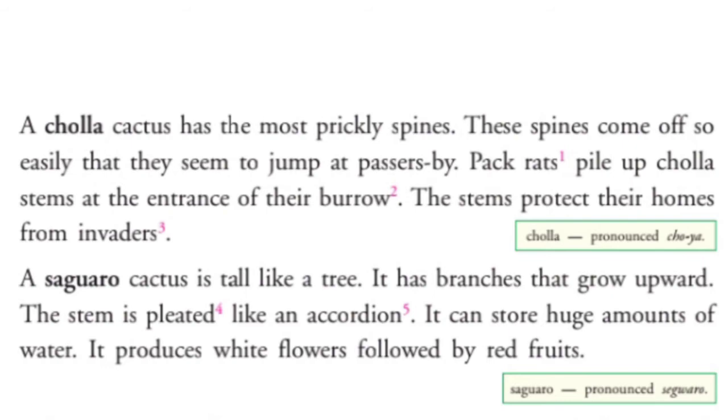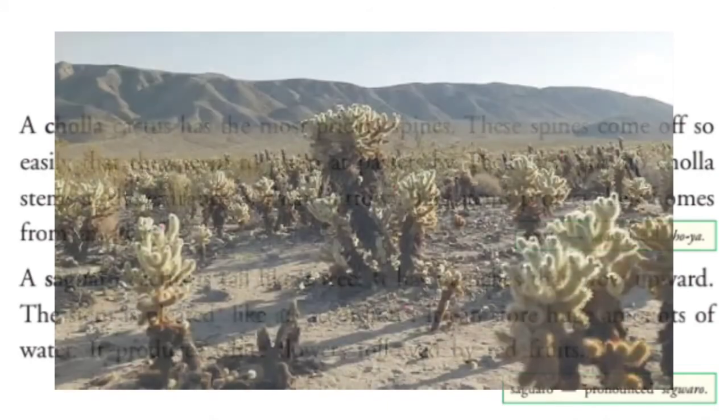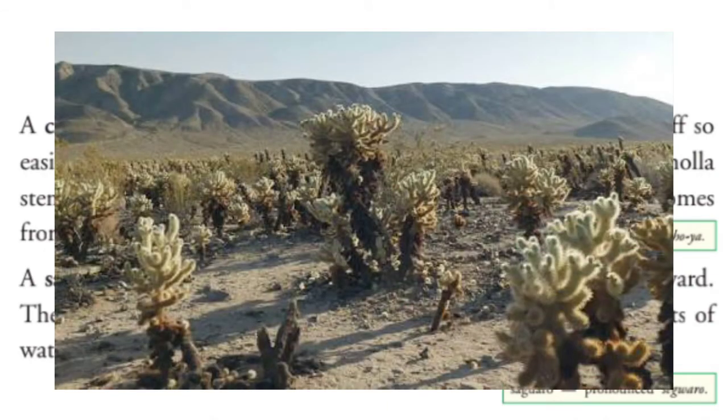Pack rats — ये एक चूहा है जिसके लंबे-लंबे tail होते हैं। Pack rats अपने घर के entrance पर cholla cactus के stems रखते हैं। ये stems उनके घर को enemies और दूसरे animals से बचाता है।